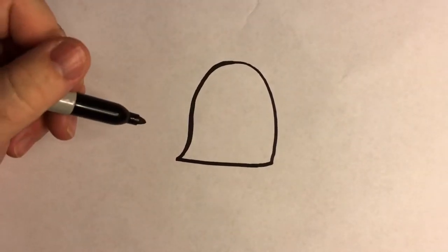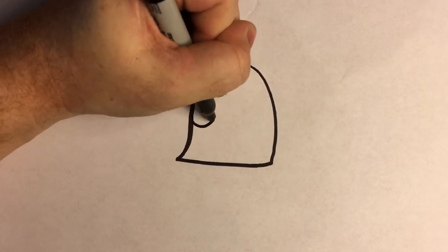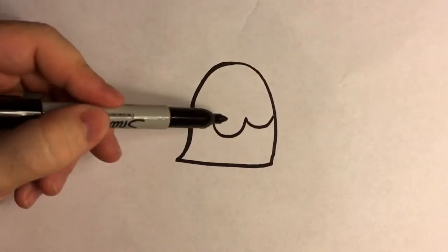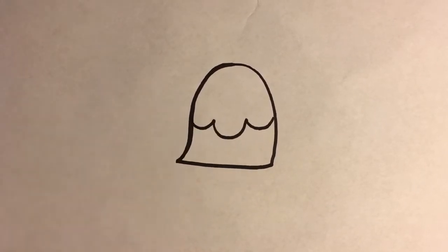Then we're going to sort of cut this in half just a little bit with three curves. One, then one that's a little bigger — two — and three. When I say bigger, I mean it comes further down. And that's his cheeks and his nose.